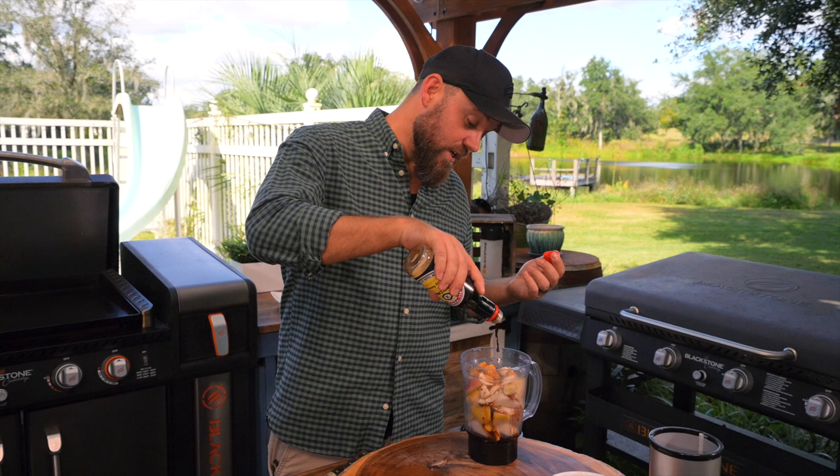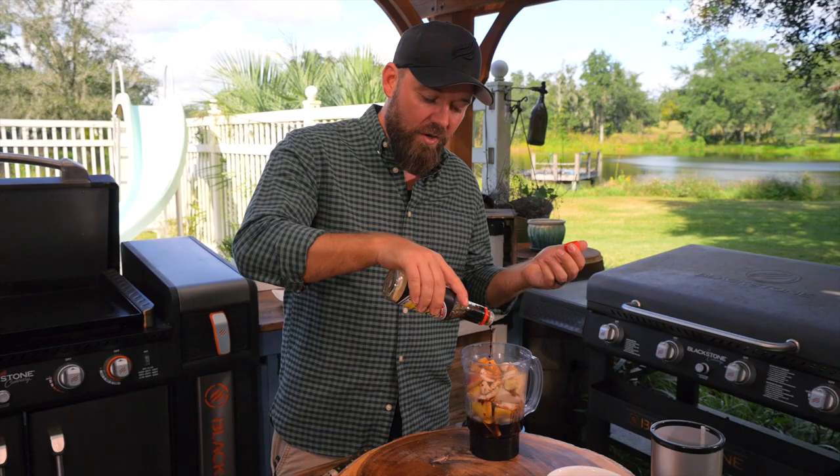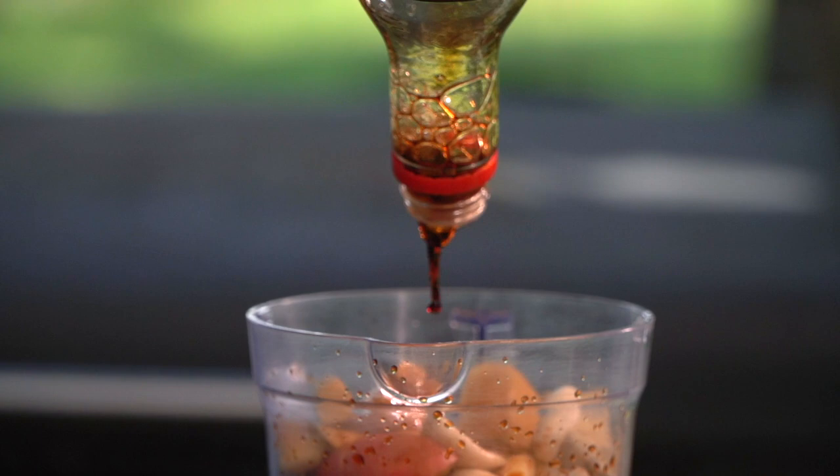This is where we're going to get a lot of our flavor, and when you make this at home it's one of those things where you get to play with your flavors. How many times do you get to put soy and pear together? It's really, really fun.